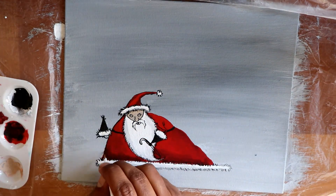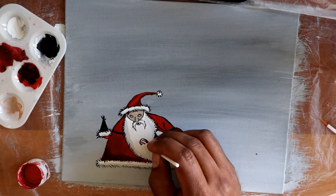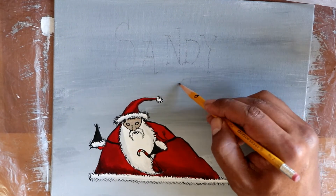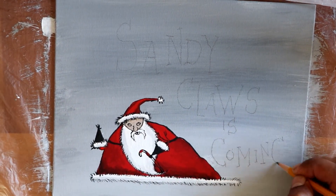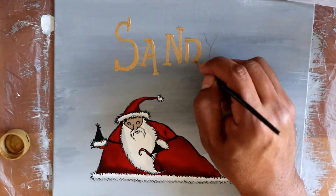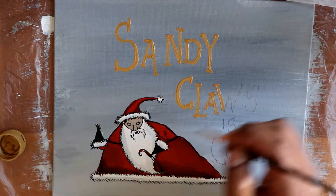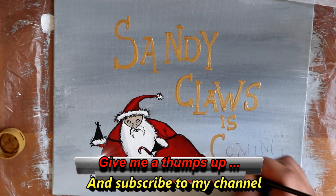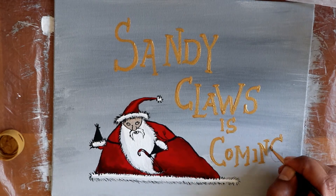I'm using this fine brush that is actually for nails. I saw it at the store and decided to give it a try. I know some people make their own thin brushes by cutting down a thicker one — there are a lot of ways to be creative with your tools. For the letters I used gold metallic acrylic paint for the lettering: Sandy Claus is Coming to Town.